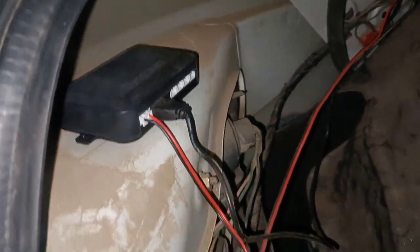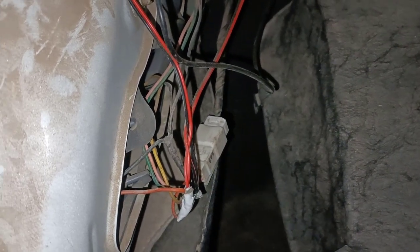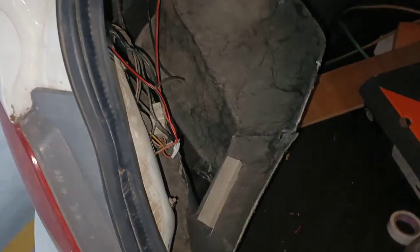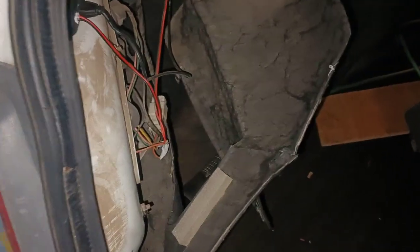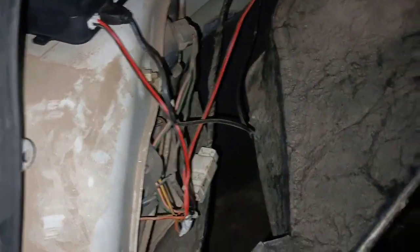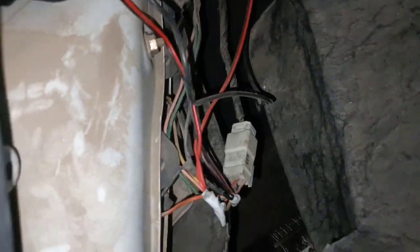This is my controller where I am going to install all the sensors. I have given the controller power from the reverse light of my vehicle — I connected plus to plus and minus to minus of the reverse light. As you can see, I have just connected to my reverse lights. Now I have four sensors which I am going to install on the back side of my vehicle.